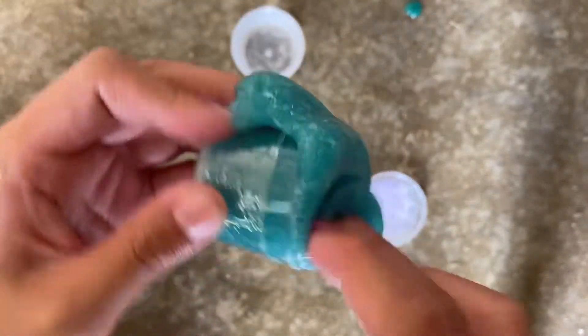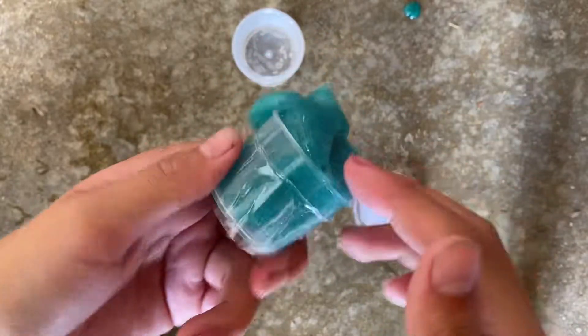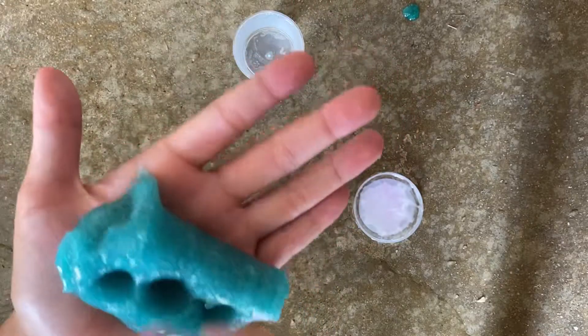Okay guys, so I just added a ton more water into it and it got way bigger. At first when you saw it, it could fit in the cup, but now it can't. Also, I just want to say that this slime is actually like a light turquoise, but because of the camera it looks like a dark blue. Also, ever since I added water, it got way stickier — like see? So yeah, let's keep on adding.